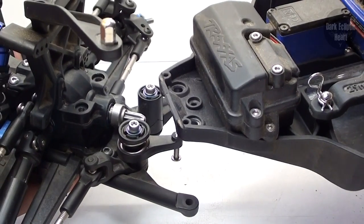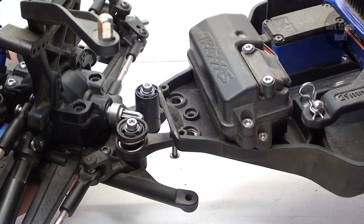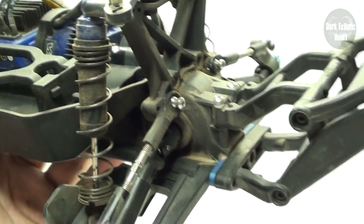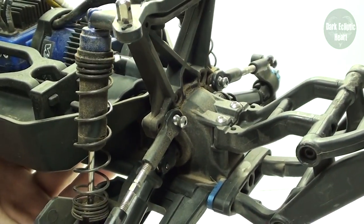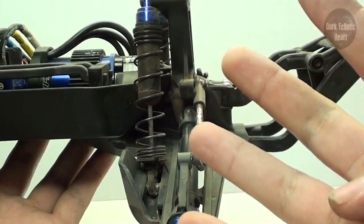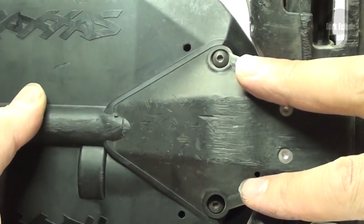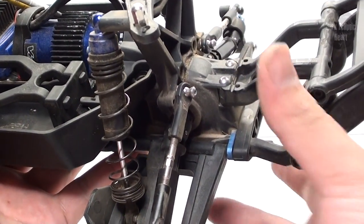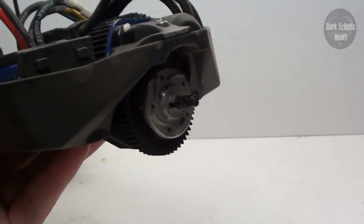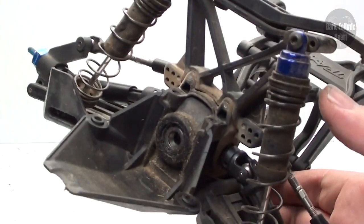Sliding the chassis back onto the front assembly is going to take some tough love, and with the LCG it's going to be a bit tougher. Now that the front has been taken care of, it's time to move on to the rear. The back is nearly identical to the front with just a couple of small differences. Remove the rear assembly from the chassis by undoing four screws — two on top and two on bottom — then grab the back and the chassis and pull them apart. Sometimes the center spur gear will fall out — just shove it back into place.